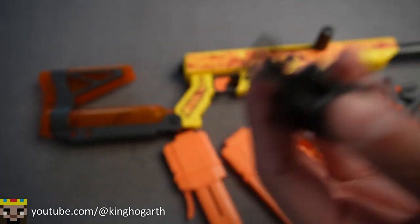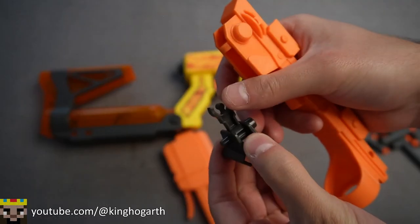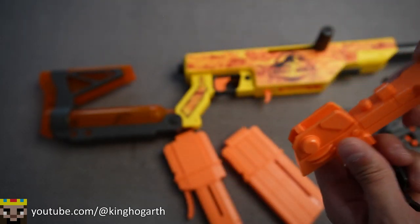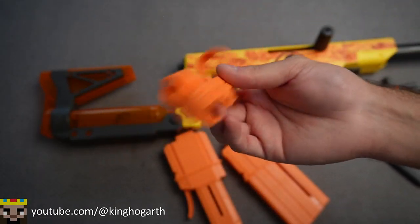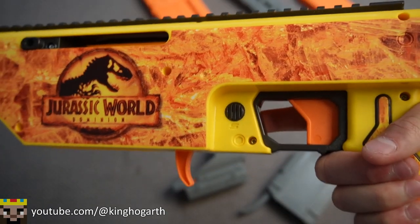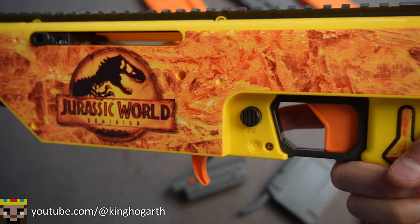Our sight comes in two pieces — we have this flip-up front sight that can flip either direction, forward or back. And then we have our tactical rear sight. The safety is a very simple push button safety: if it's pushed in on the left, the trigger doesn't move so it's on safe; push it on the right and it's on fire.